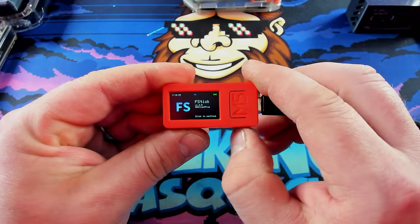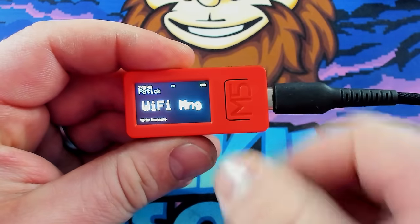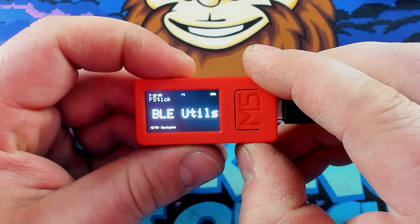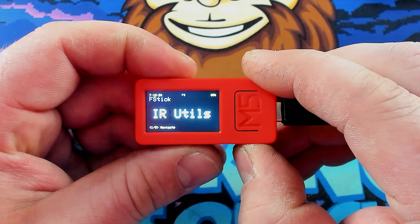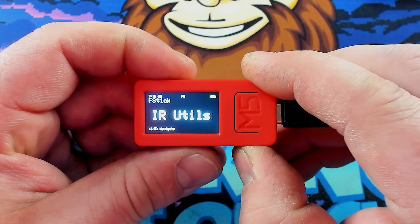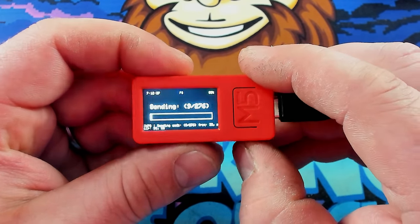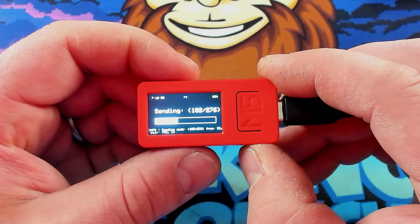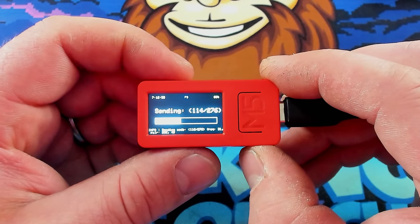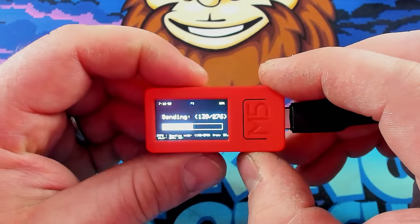Let's burn the F-stick — it's actually supposed to be a bit of a Flipper Zero kind of vibe for the M5 Stick. We have Wi-Fi, BLE, settings, information, and IR utilities. Let's check out IR utilities — we can spam signals, basically like a TV-B-Gone. It's pretty cool. So it seems like with the software already out for this thing, there's so many cool things you can do with it, and again, it's 20 bucks. That's so cool and it's so tiny.